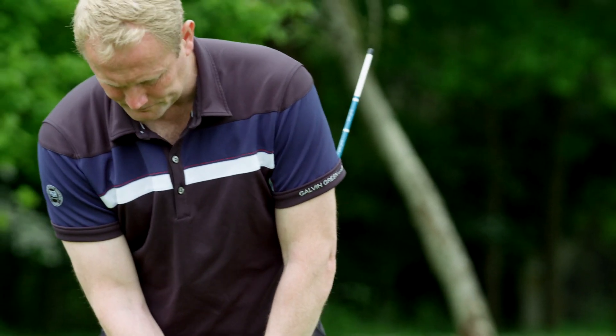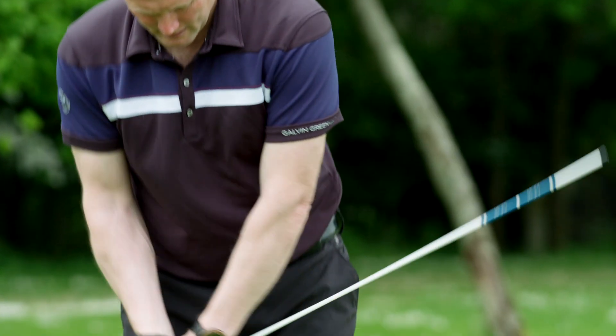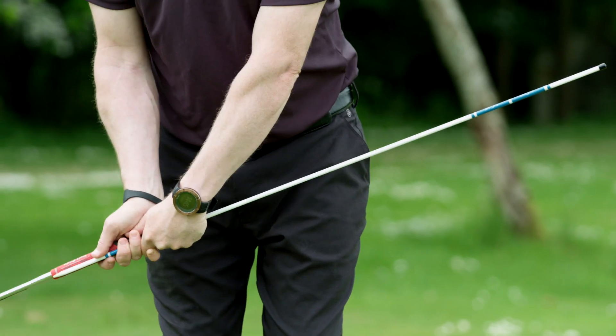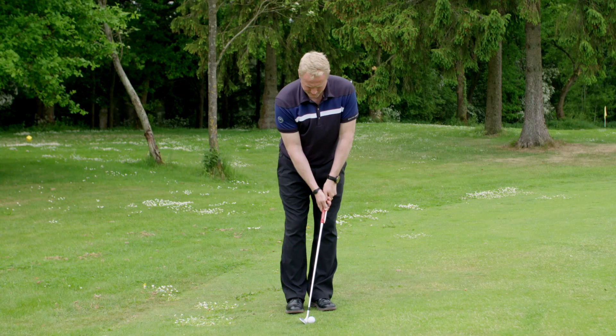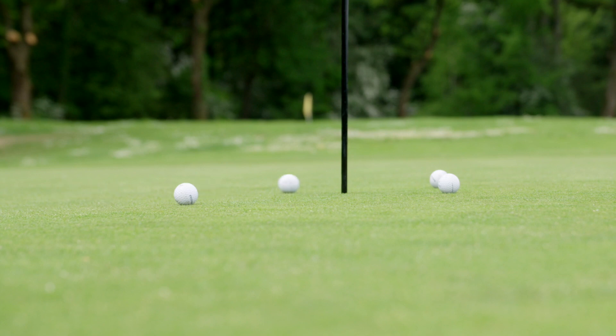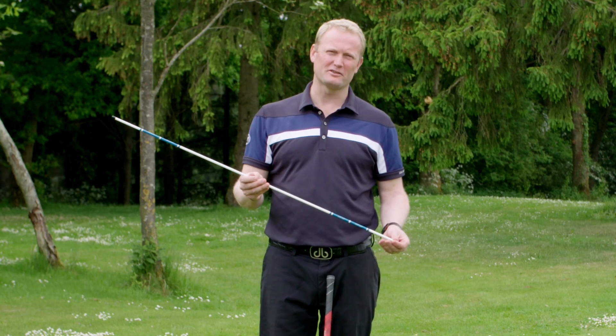Try to hit a couple of chips with it. As you can see, this stick won't allow my hands to be too active before I hit the ball. If you use this stick, you'll get much better results in your chipping.